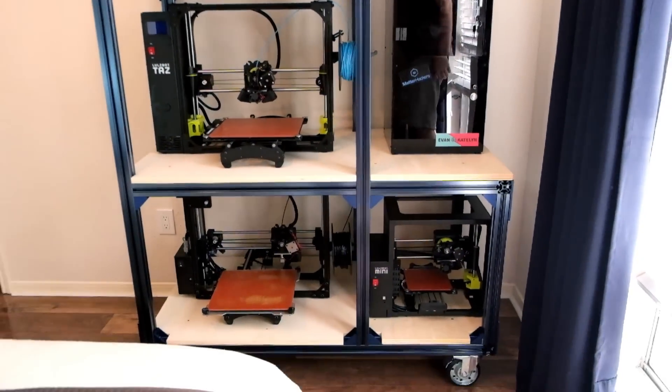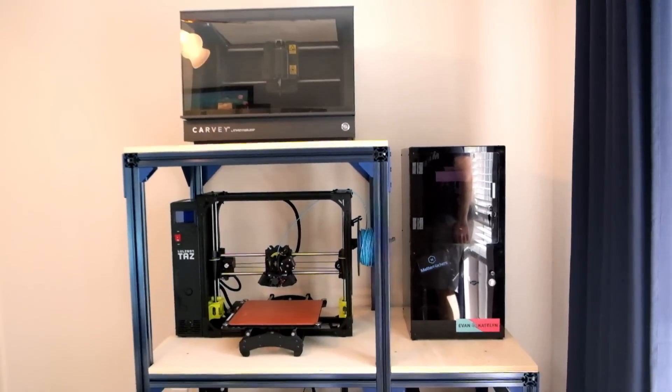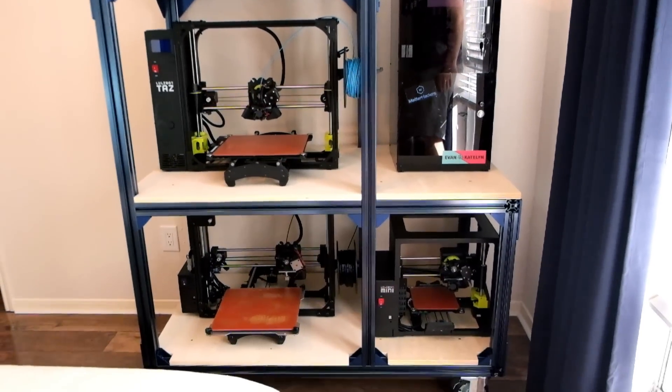Look at that! It's like we envisioned it! Oh my gosh, this makes me so happy!